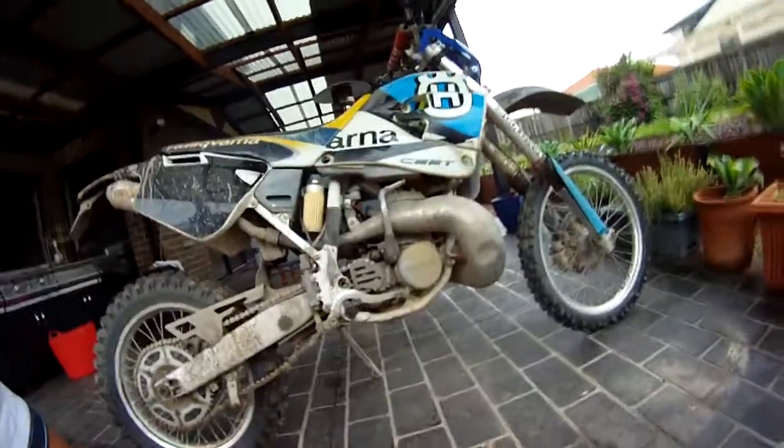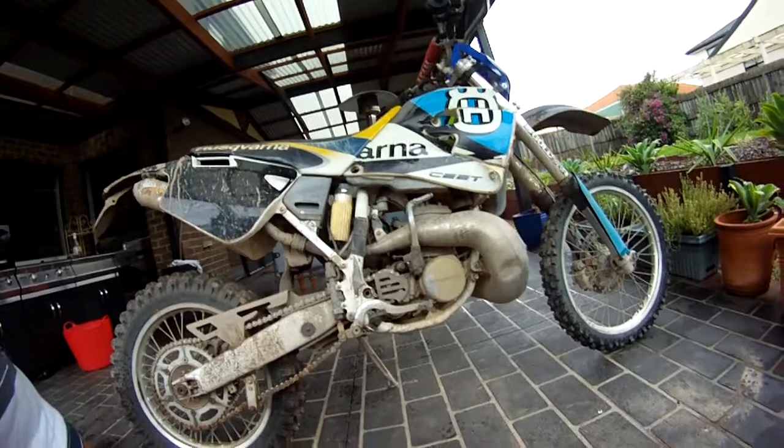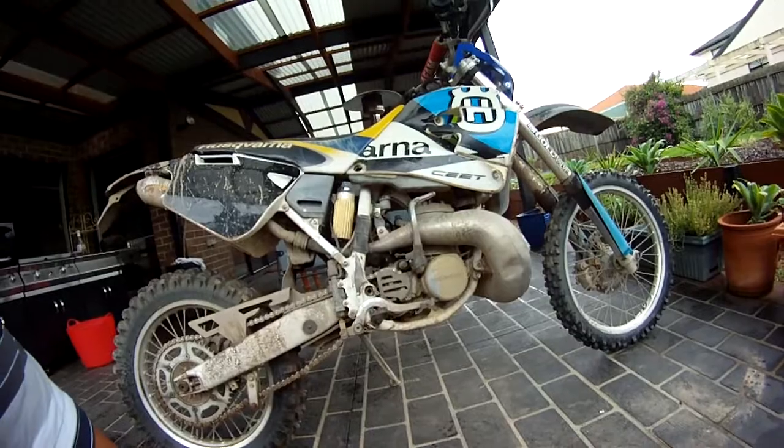One important thing with the 360 and all big-bore two-strokes: you really have to warm them up — and by warm them up I mean riding them, cycling through the gears. Just warming up and leaving them on the side stand, you're going to foul plugs.